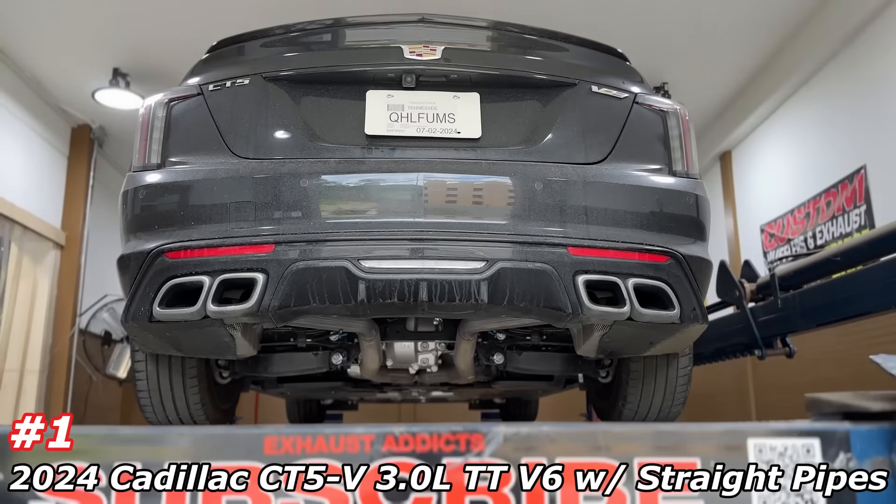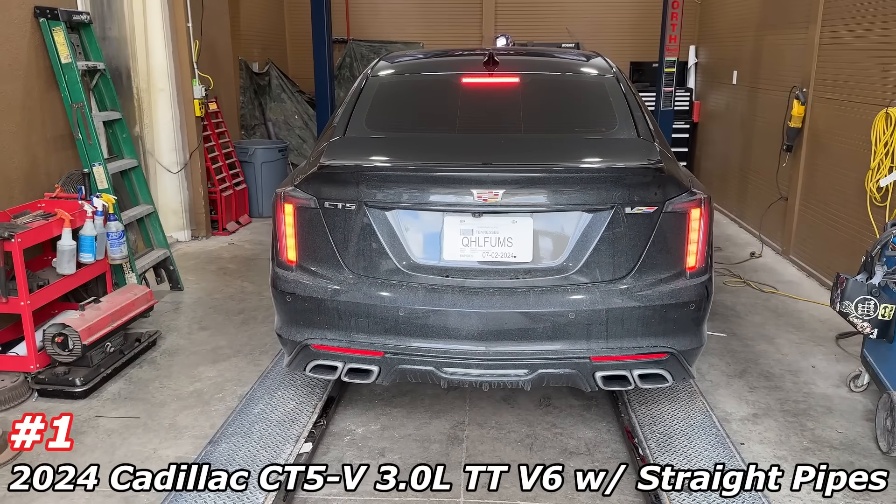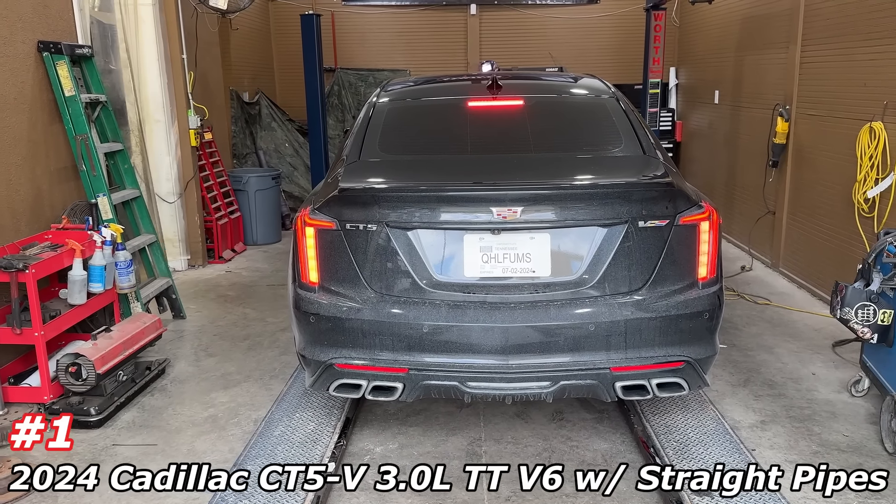CT5V by Cadillac — they should have put a 6.2 in this sucker. I don't know why they went with the twin turbo six cylinder. Shame. Anyways, there's the factory muffler that we took off. Stay tuned guys, we're about to let you hear it. And like always, like, comment, subscribe. We are located in Nashville, Tennessee — Music City, USA.